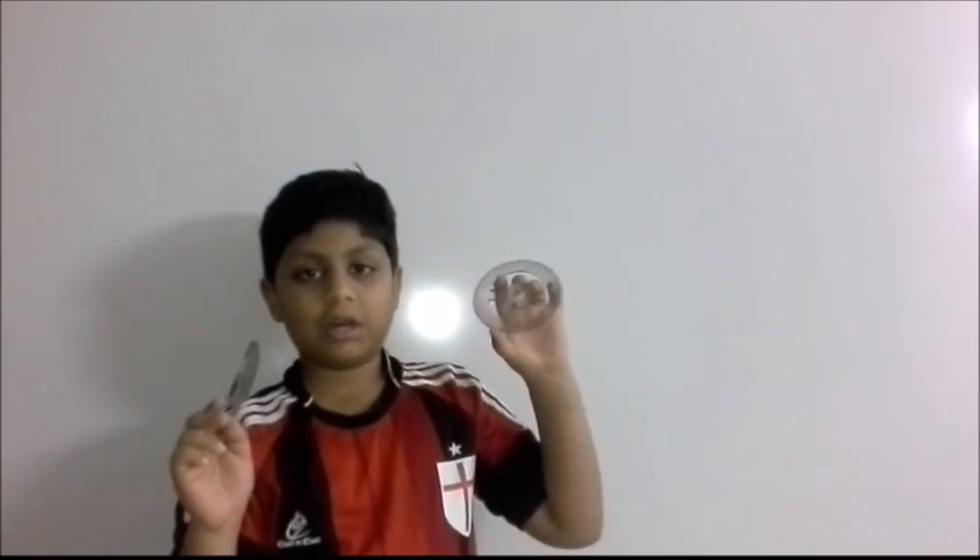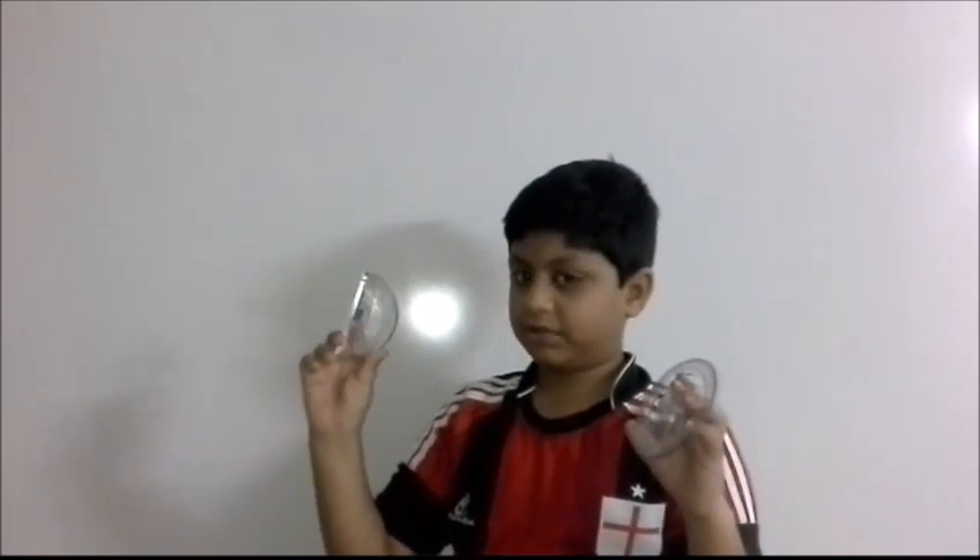These two are protractors. This is 360 degrees and this is 180 degrees. You can use this protractor to draw acute angles, obtuse angles and reflex angles.